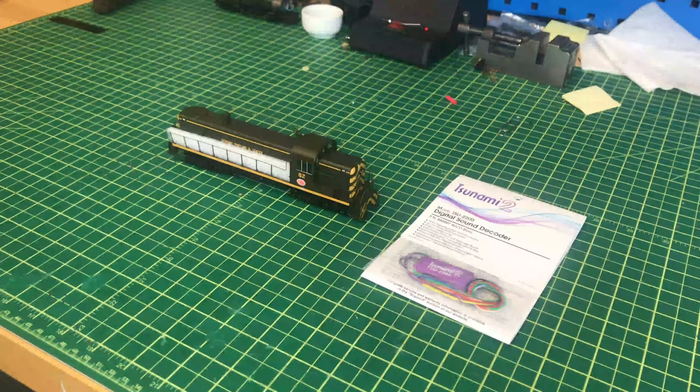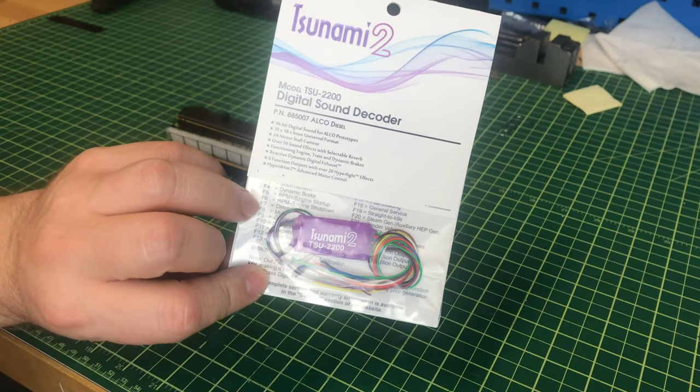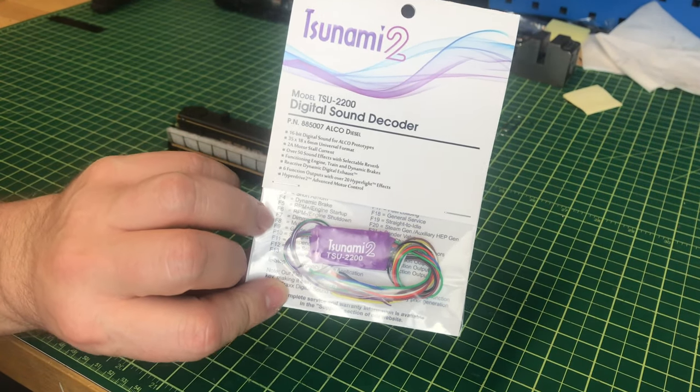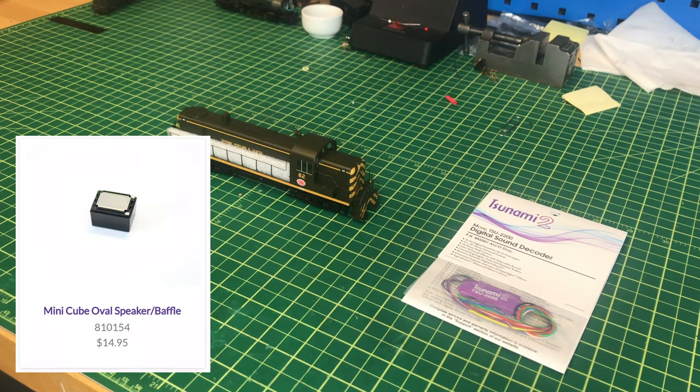Hey guys, Georgia Soundtracks here, and this week we're going to do a decoder installation into this Athearn RTR RS3. We're going to use our TSU 2200, part number 885-007, for Alco diesels. We're also going to use two of our Mini Cube speakers, part number 810-154.